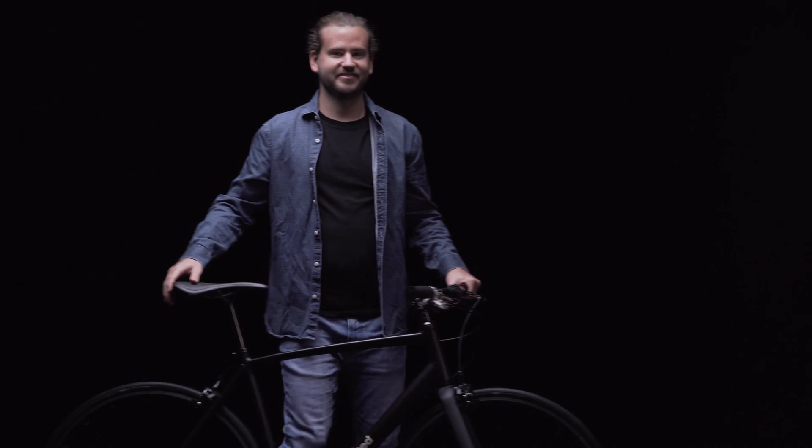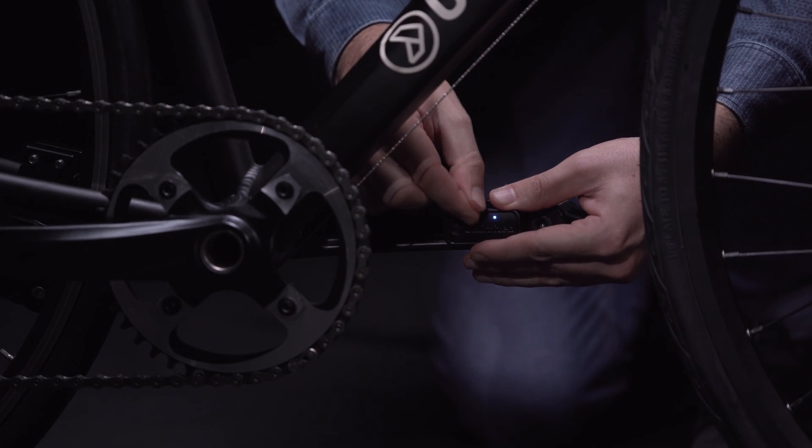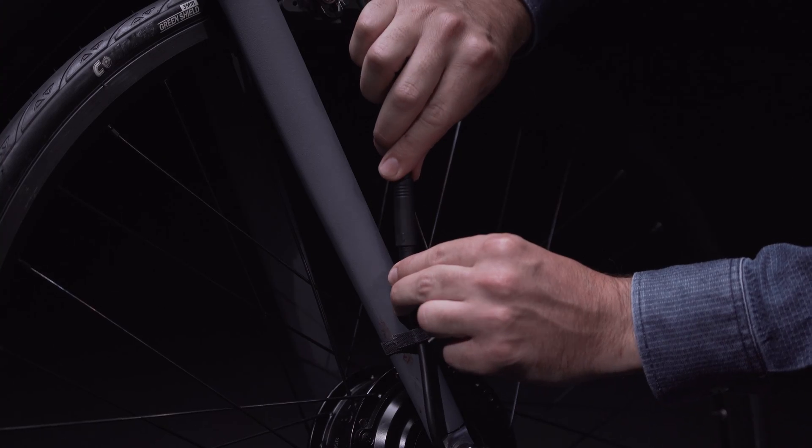Installation is a breeze with no messy wires. Just swap out your front wheel, install our patent-pending wireless pedal sensor, snap in your battery, and you're good to go.